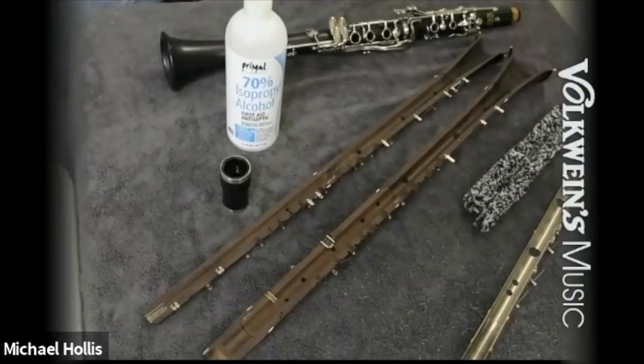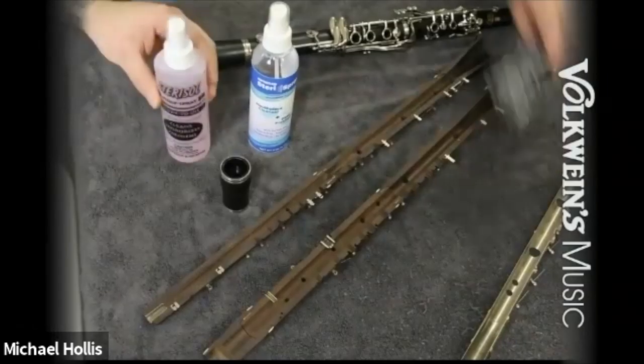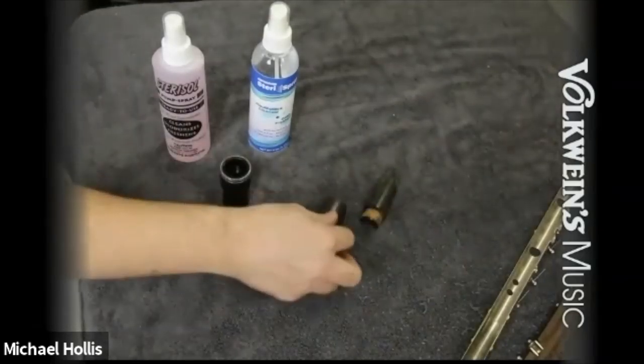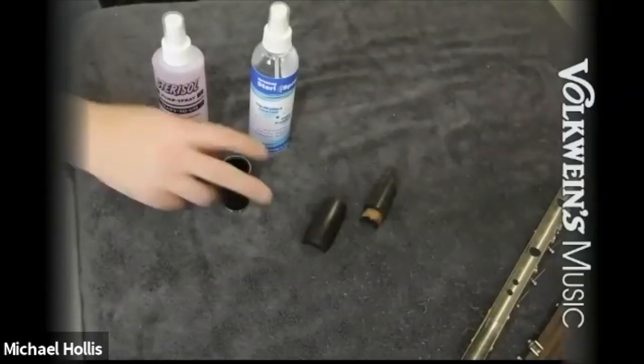Other cleaners we use and sell in the shop include an ammonium-based cleaner and a peroxide-based cleaner. These work great with all kinds of materials without damaging the instrument while also disinfecting. One problem you always run into is instruments made from hard rubbers and woods — you want to be very cautious about how much chemical you put on them, because they'll discolor, produce an undesirable smell, or even taste weird on your mouthpiece when you oxidize those types of materials.